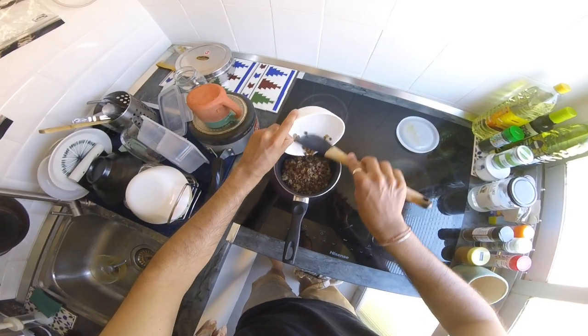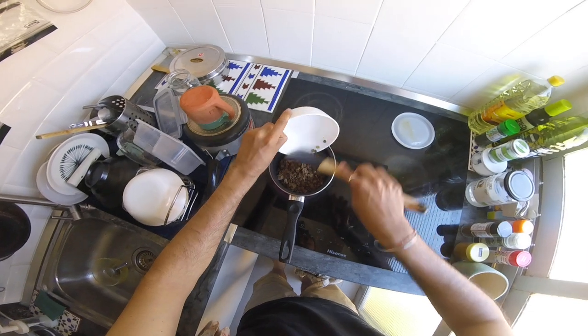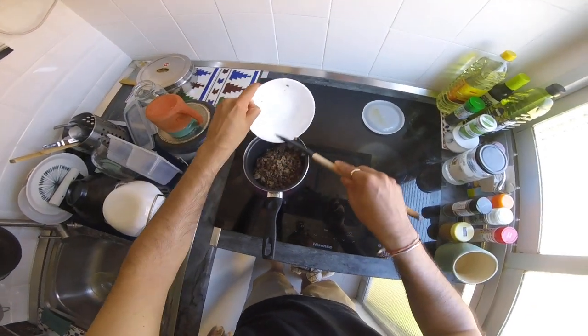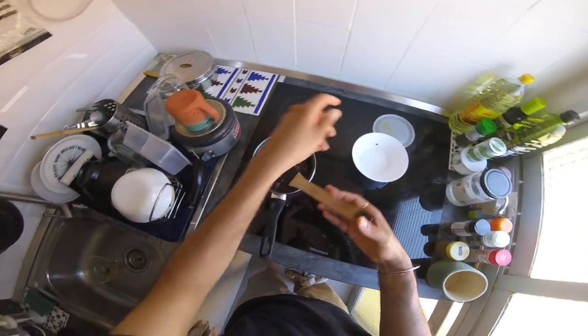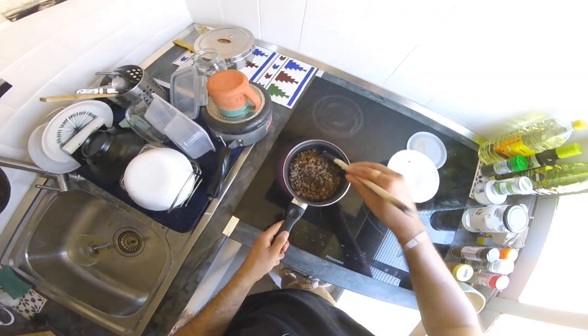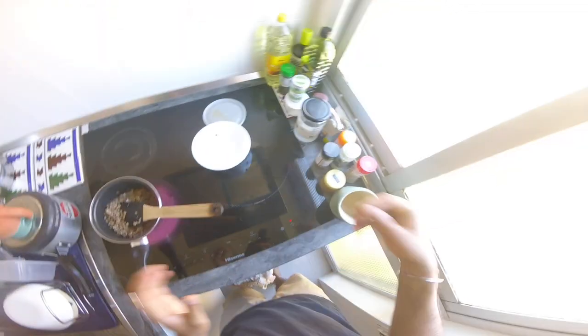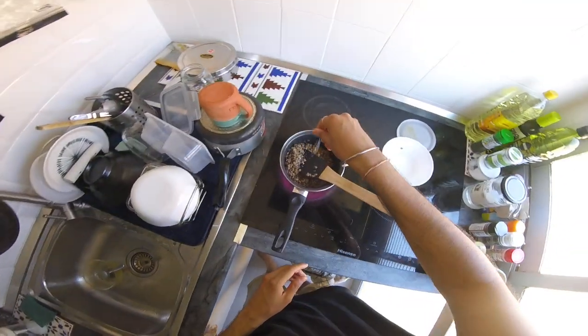And now we can probably add some lentils — yeah, let's add all of it. Lentils need to be slightly liquidy because I eat it with some rice, so I will add some water. But water will dilute all the flavor, so also some salt.